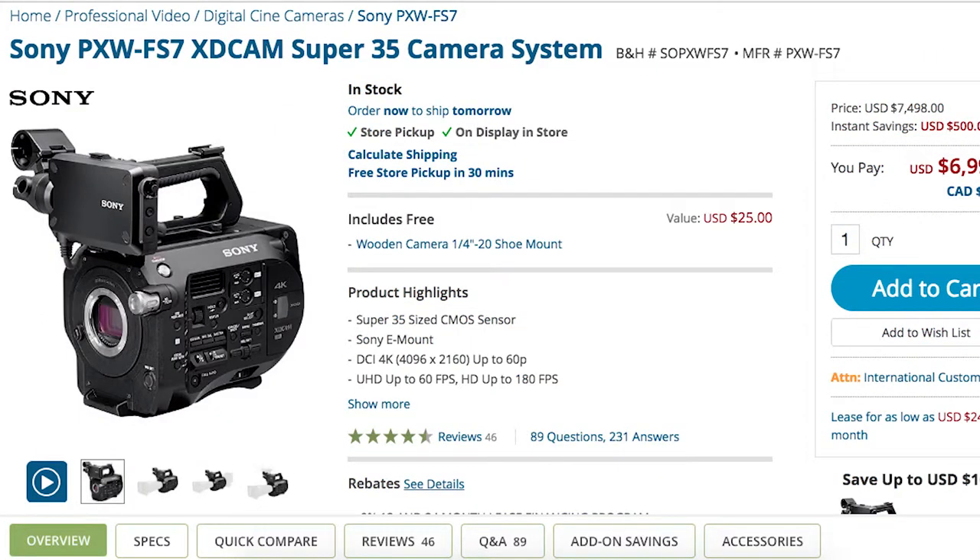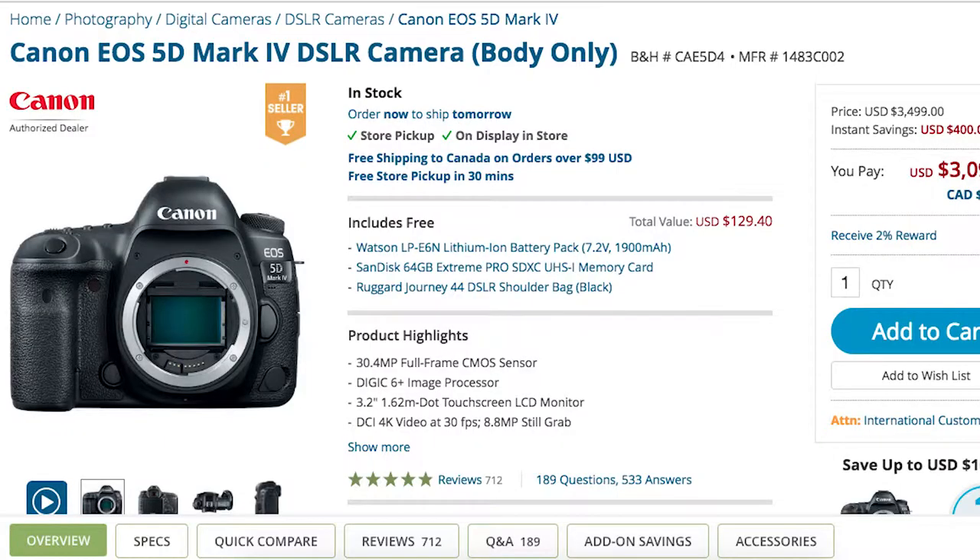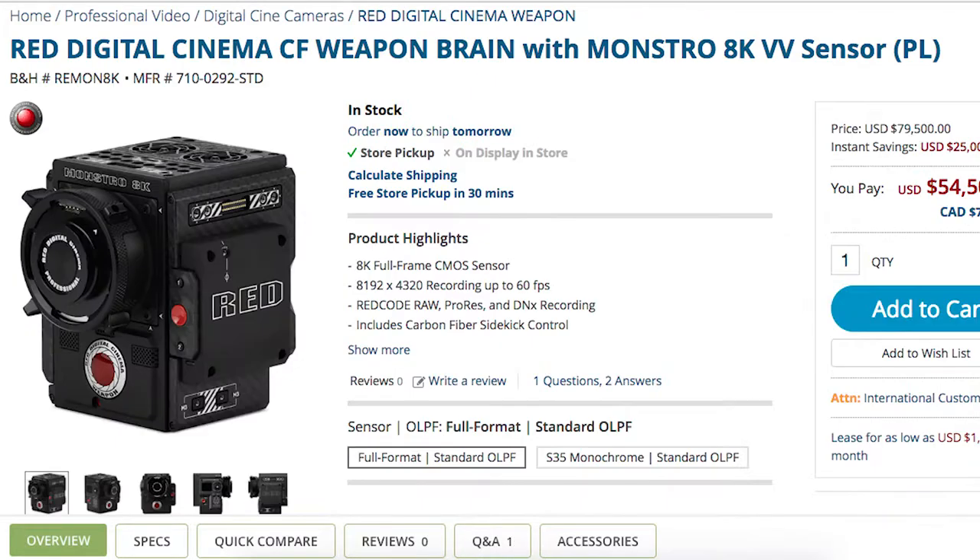APS-C and super 35 millimeter sensors are virtually the same size. I don't know exactly where the confusion came from — where people think that a super 35 millimeter sensor, similar to the ones in the Canon C100, Sony FF7, Alexa, or Red Epic W, is the same as a full-frame sensor that's in the Canon 5D, Sony A7S, or the new Red Monstro 8K. A super 35 millimeter sensor is closer to an APS-C sensor than it is a full-frame, and let me show you.